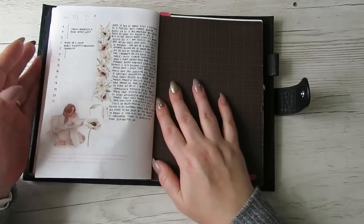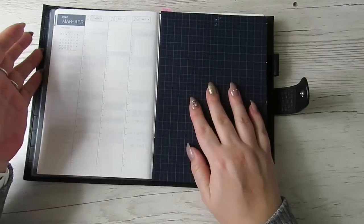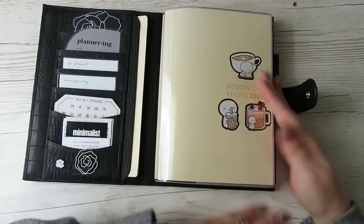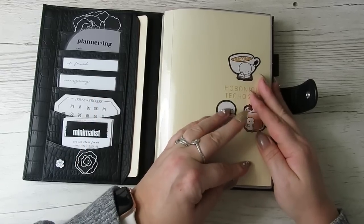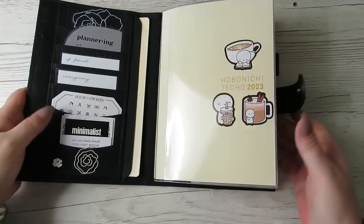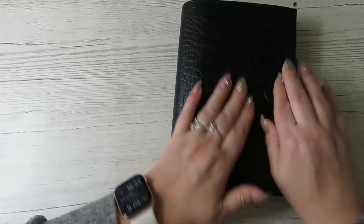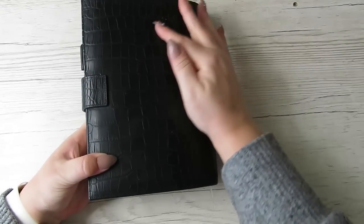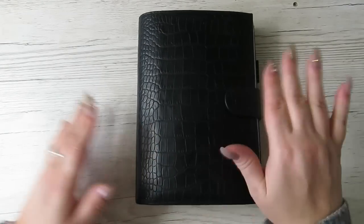That's pretty much how I'm using my Hobonichi Cousin. The only thing I'm not 100% sure on is the tracker at the beginning, but I'm really happy with how I want the daily pages to work going forward. I'm really happy that I'm 100% invested in this planner. I've had a Cousin for three or four years and this is the first year I'm using it 110%. That's a flip-through of my Hobonichi Cousin — I hope you enjoyed it. If you did, give me a thumbs up, and I'll see you in my next one. Bye bye!